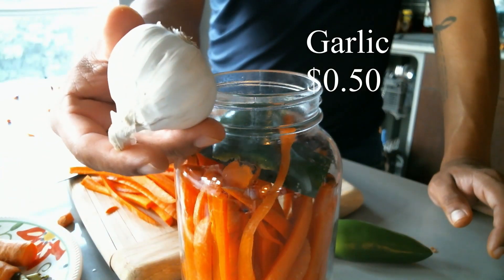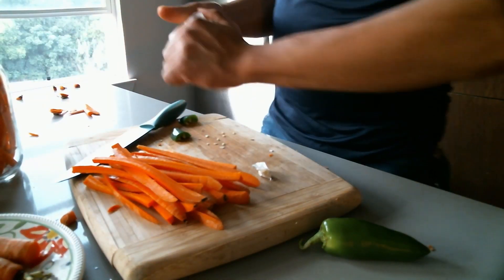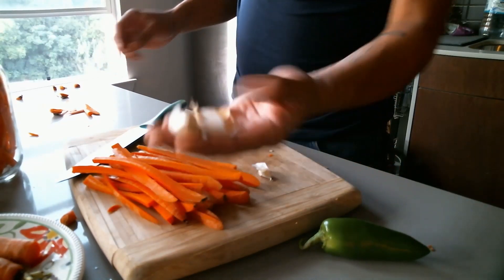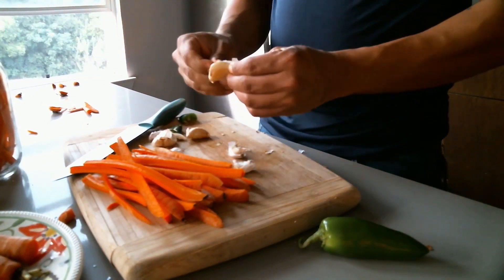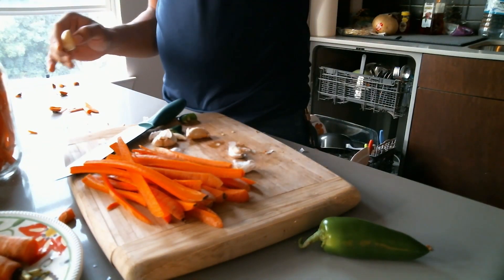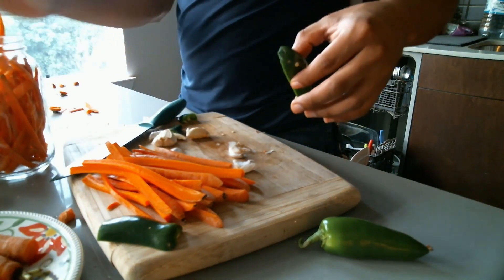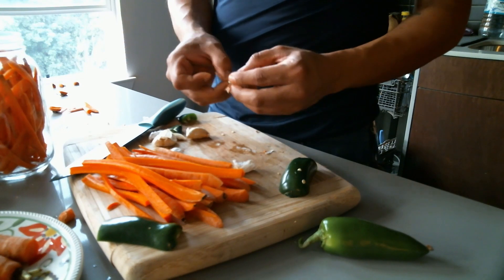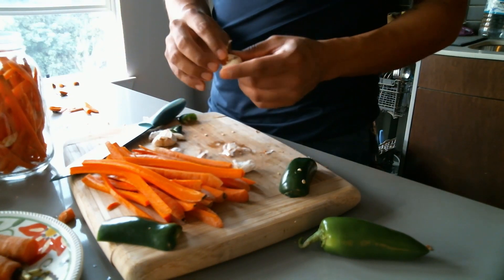I also like to add a little garlic. A couple of cloves — great way to take out some frustration. You don't really have to peel them, but I like to because I actually enjoy eating the fermented garlic. I love fermented garlic; it's really delicious — and this is coming from a meat eater.